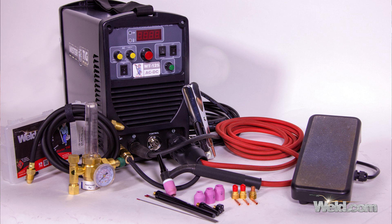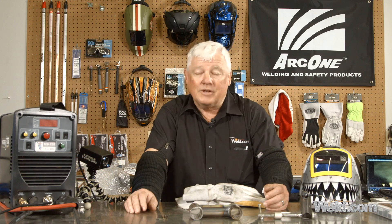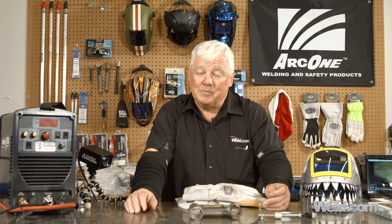Look for this machine — go on weld.com. I'm going to continue testing, and I'm going to switch this over to AC and give you another segment. Thanks for watching TIG Time. I'm Mr. Tig.